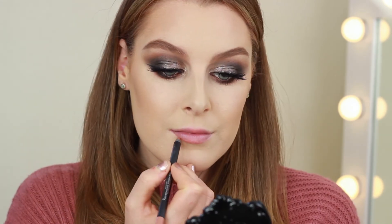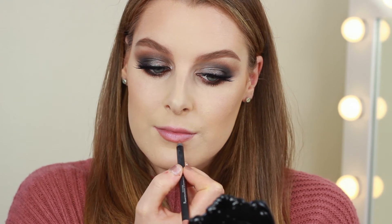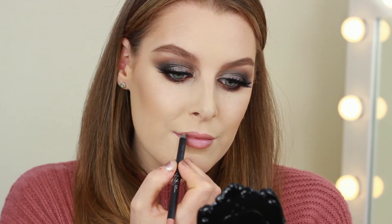Finally for lips I'm using the Dolce K lip kit from Kylie Cosmetics. I'm using the lip pencil first to line and fill in the lips, and then I'm using the liquid lipstick over the top.